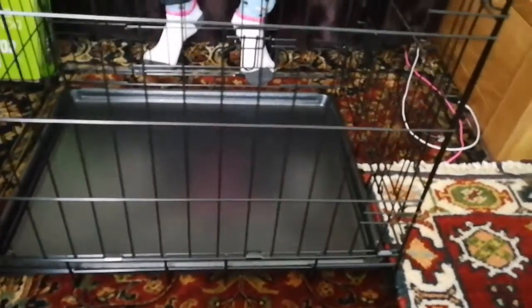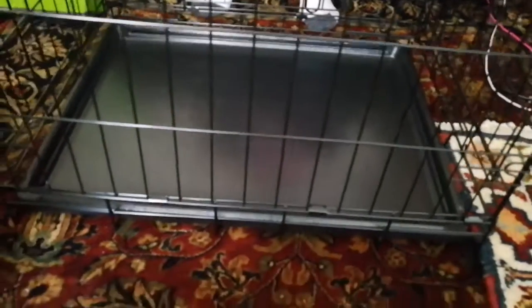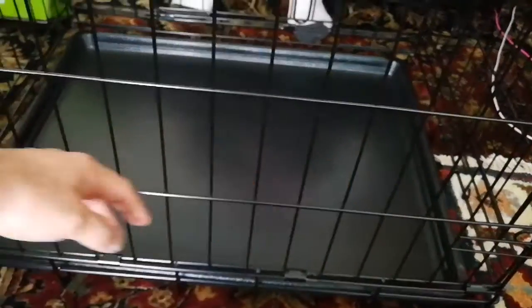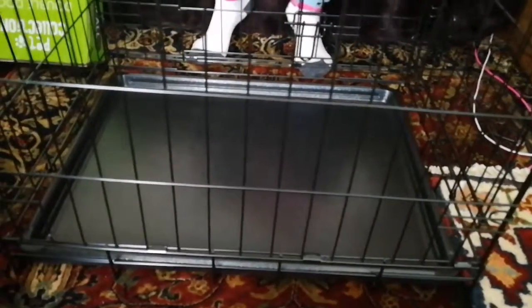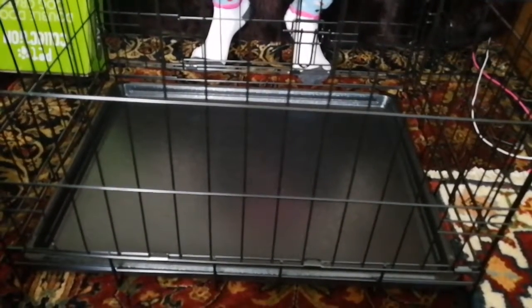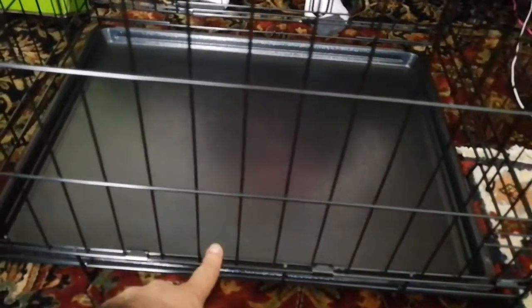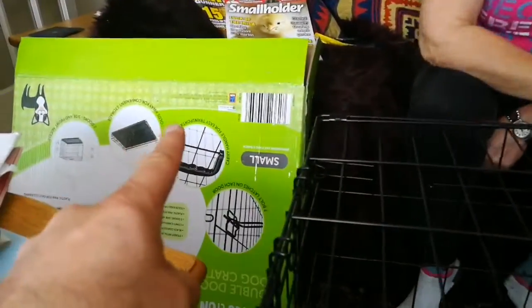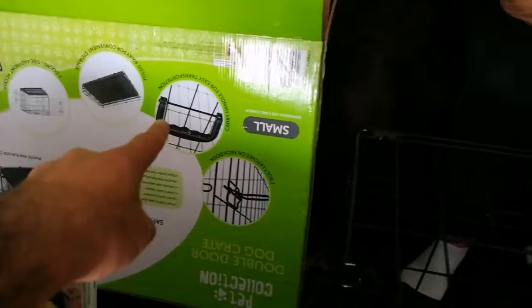What we're doing here - hopefully the chicks can't go out of this, but I think they can. What we'll do is put a little bit of cardboard - green cardboard - just around the bottom, green or yellow, just to stop them from going out. I think it's best to cut some cardboard. We'll just take the sides off the box and cut a few pieces, put the green side in around here, and they can stay in.